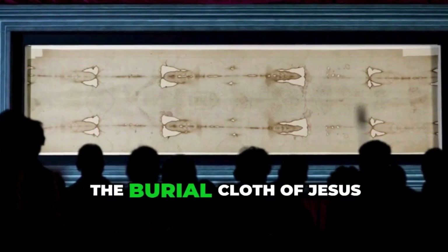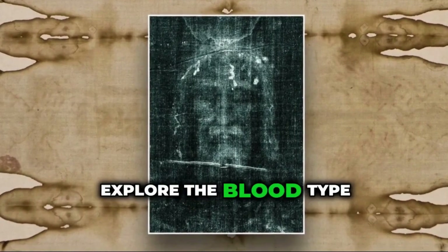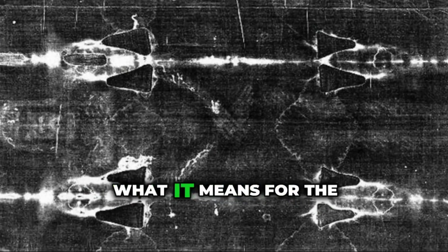Is the Turin Shroud really the burial cloth of Jesus? Science may hold the answer. Join us as we explore the blood type found on the Shroud and what it means for the ongoing debate about its authenticity.